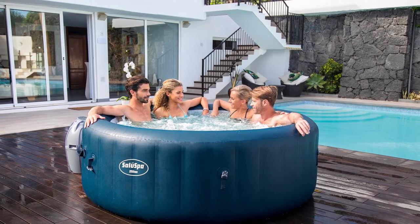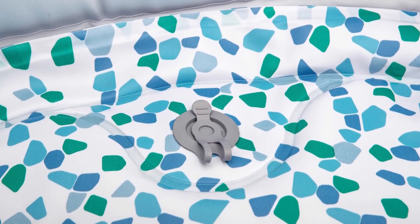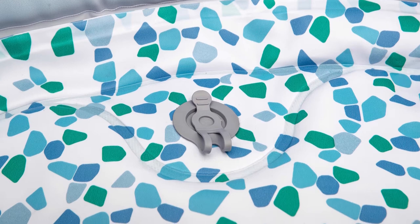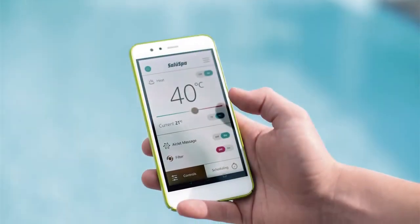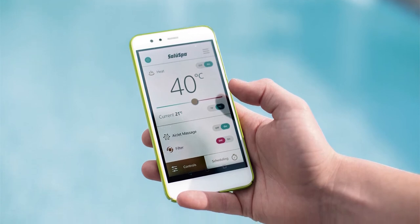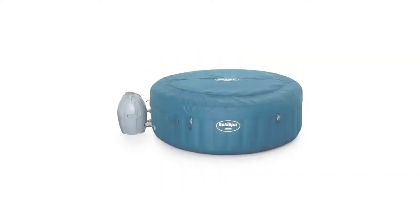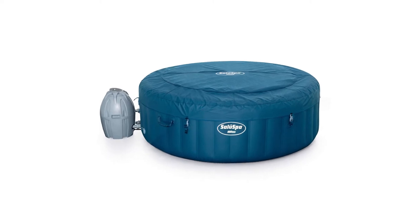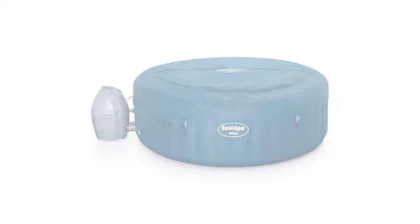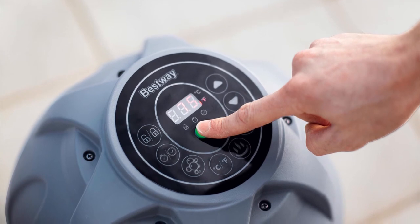Planning to use the inflatable spa ahead of time is also easy to do. You can keep your desired temperature for 72 hours, so there's something you can look forward to after a tiring day at work. The water control is also kept in top condition thanks to the ChemConnect chemical dispenser and a filter system to keep the water safe for your skin. It's easy to store this product after using it, and users can utilize the spa pump to inflate the product quickly. It's a great option for consumers who want that spa experience at an affordable price.